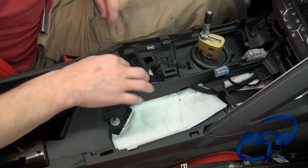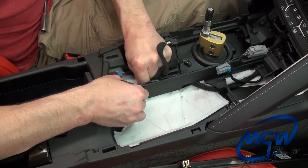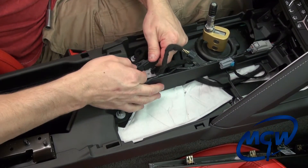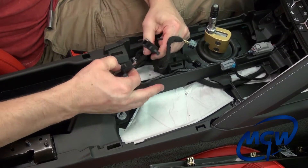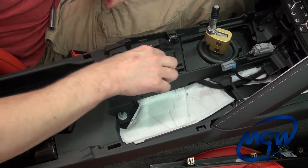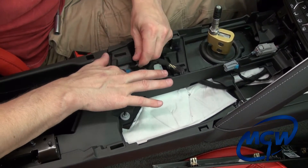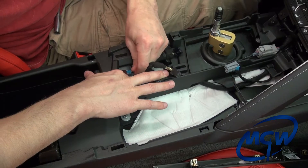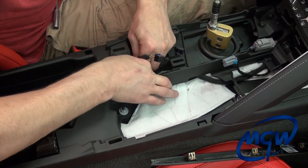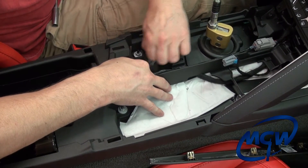The next step is to remove these two connectors inside here. First thing we'll do is wiggle this thing and get it out of this little hole, then push down on this tab and pull it apart. Separate those two, and then you have another power plug connector here — same thing: take your allen wrench, stick it in this little notch right here, and pull the plug out.